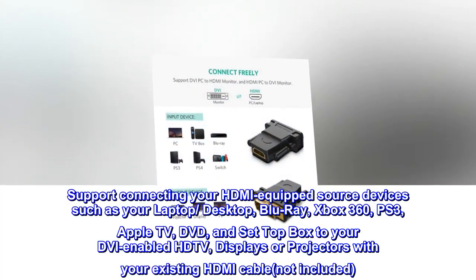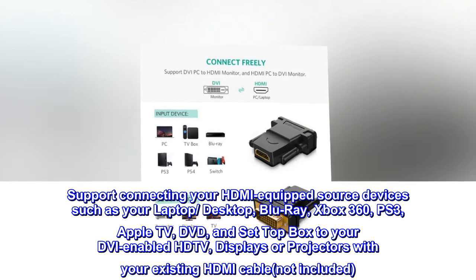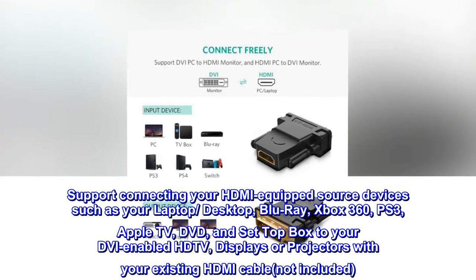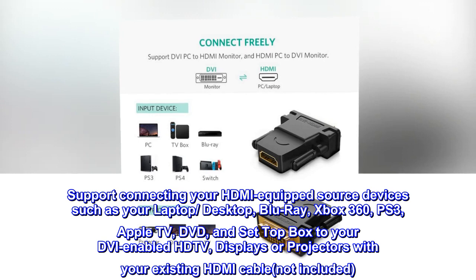Supports connecting your HDMI-equipped source devices — such as your laptop/desktop, Blu-ray, Xbox 360, PS3, Apple TV, DVD, and Set-top Box — to your DVI-enabled HDTV, displays, or projectors with your existing HDMI cable (not included).